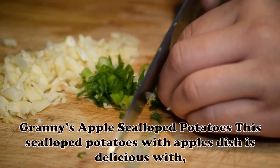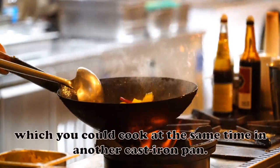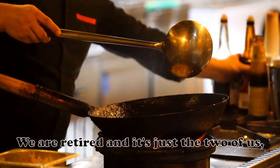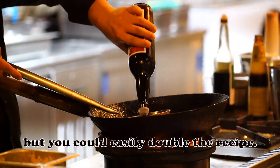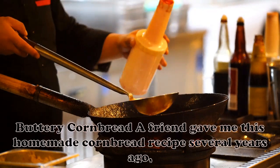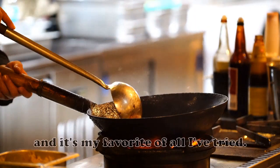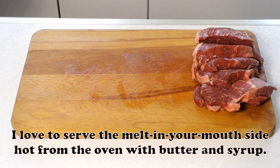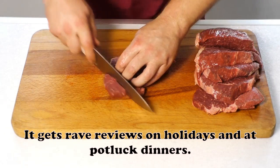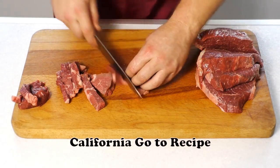Granny's Apple Scalloped Potatoes: This scalloped potatoes with apples dish is delicious with breaded baked pork chops, which you could cook at the same time in another cast iron pan. We are retired and it's just the two of us, but you could easily double the recipe. — Shirley Ricky, The Villages, Florida. Buttery Cornbread: A friend gave me this homemade cornbread recipe several years ago and it's my favorite of all I've tried. I love to serve the melt-in-your-mouth side hot from the oven with butter and syrup. It gets rave reviews on holidays and at potluck dinners. — Nicole Callen, Auburn, California.